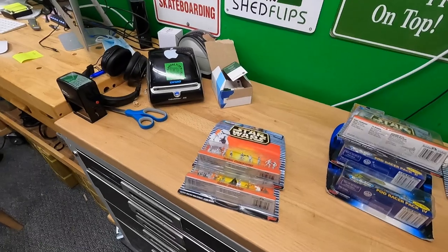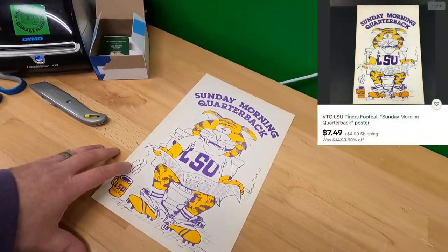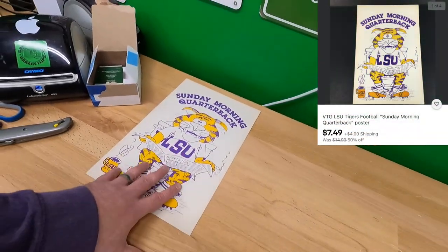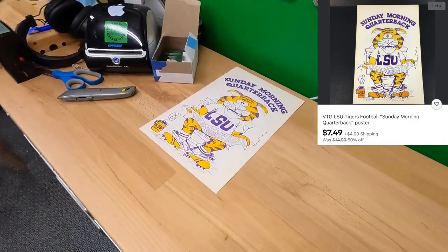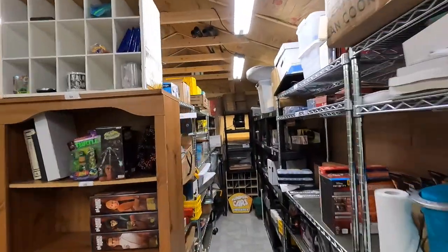Chad and Christine bought one of the Sunday Morning Quarterback vintage LSU posters. Thank you very much, Chad and Christine, appreciate it. Also sold another Flash figure - it's back here.